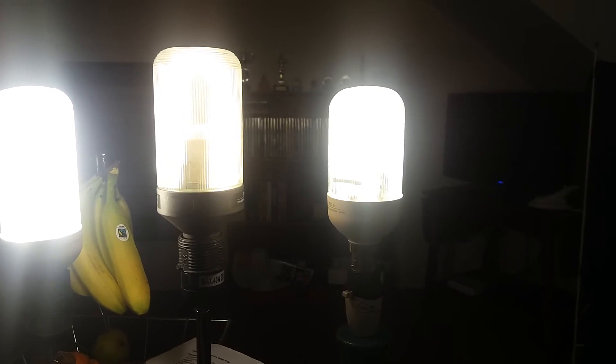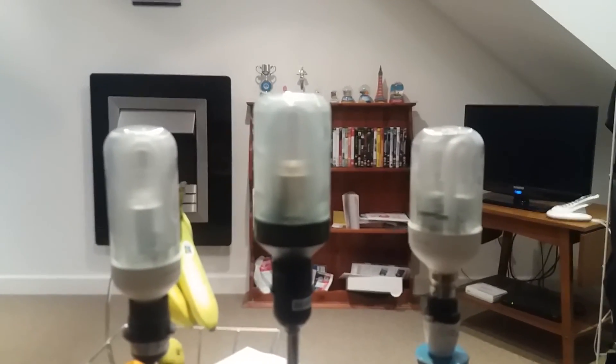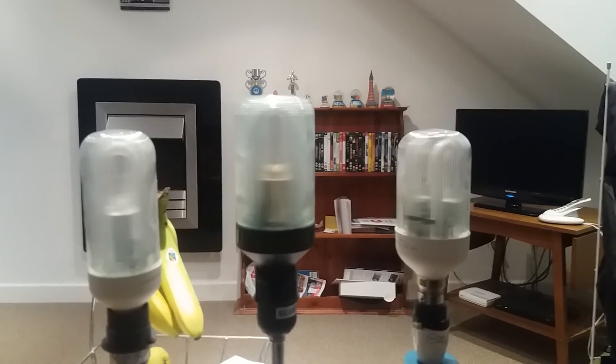Anyway, the bulbs are going off now — the bulbs have gone out. I'm going to turn the big halogen lights back on. Okay, the bulbs are off. I hope you guys enjoyed this video, please comment, rate, or subscribe. Thanks for watching everybody.